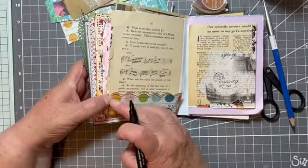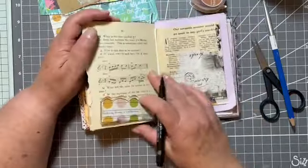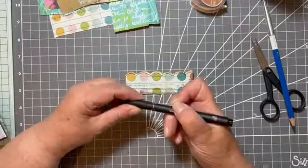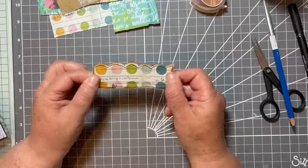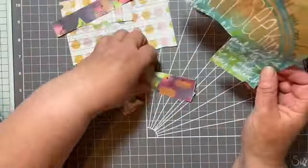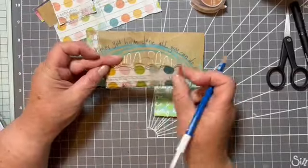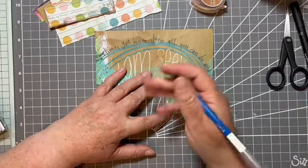Obviously you could glue it on the page on just three sides and make it a little tuck, a little pocket. I think we'll keep that for another time — I'm just going to use this one as decoration. It's still looking a little bit plain, so let's take another piece of scrap paper and just draw a simple flower to decorate on top of the little strip.